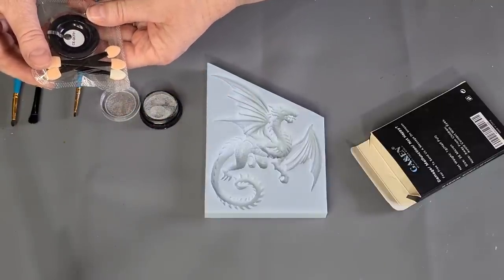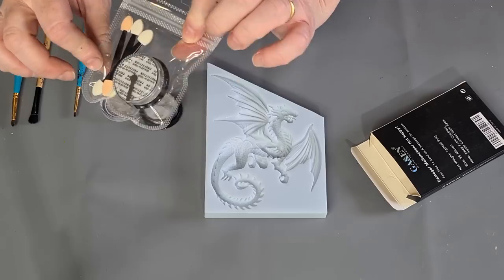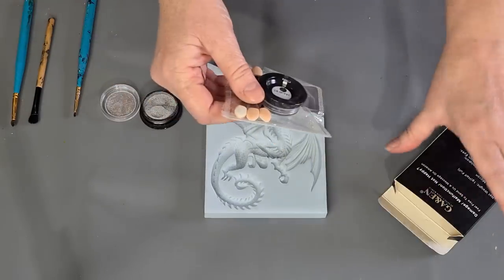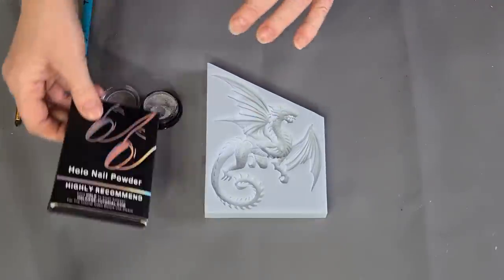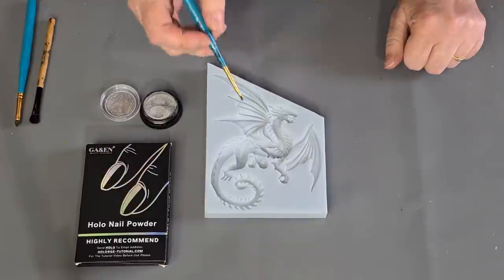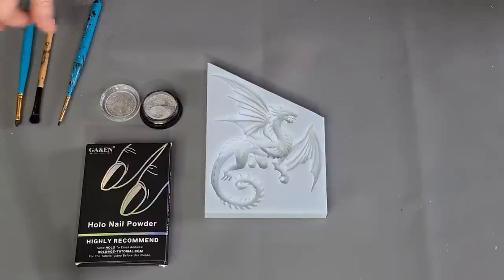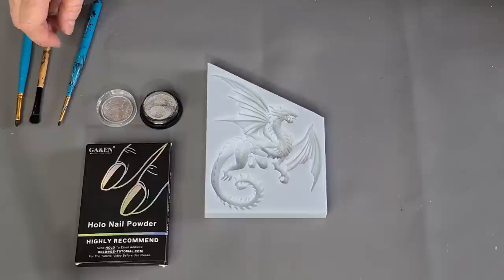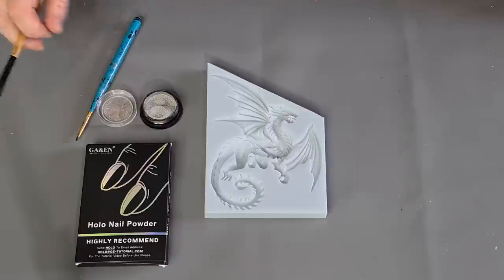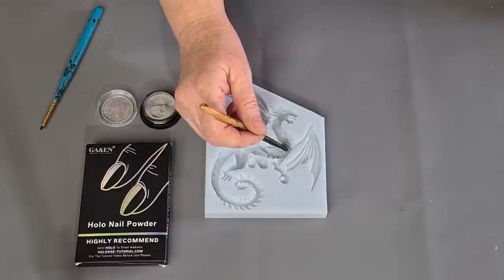It comes with those little foam brush things, but I don't want to use those. I'd rather use my normal little paint brushes so I've got different sizes to get into little tiny areas. I'm going to just get started, and then I'm going to stop and mix up my resin because I didn't want it sitting there going off while I did this. Let's use the bigger brush first for this bigger area.